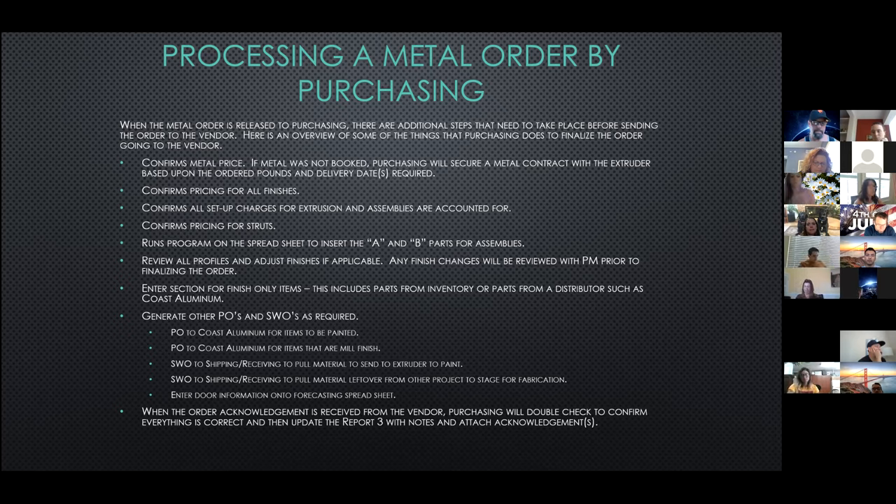We generate other POs and shop work orders required. That includes two POs to Coastal Aluminum: one for the material that needs to get sent to paint, and a separate one for just the mill finish items. A separate PO will also be generated for any fab and post-painted parts such as your sunshade brackets, hook lugs, and bayonets. A shop work order will be sent to the shop to ship the material that needs to get painted. There could be another work order to the shop to pull material available from other projects — usually small run items in mill finish or Aladyne. We never send painted material from another project on the initial project order.